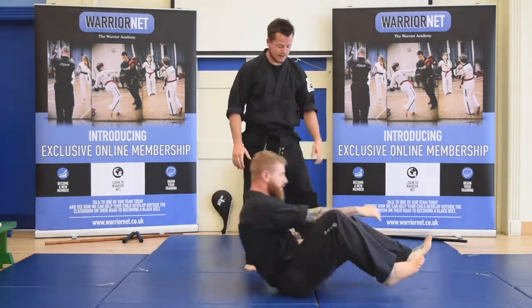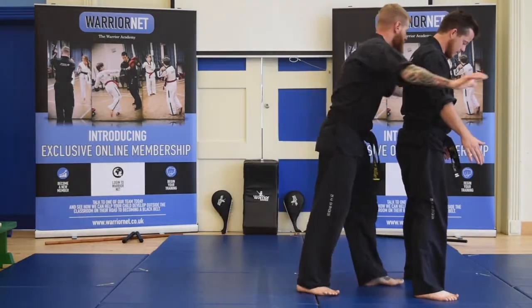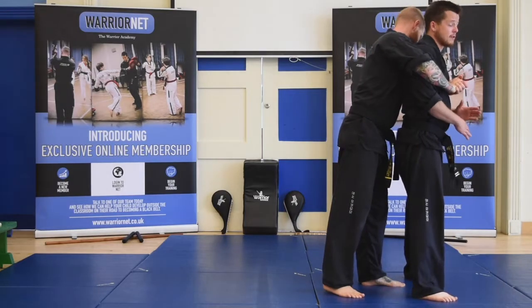One more time, nice and fast. From here, you can't use your arms so you've got to posture up. You're going to break the grip by going down quickly.